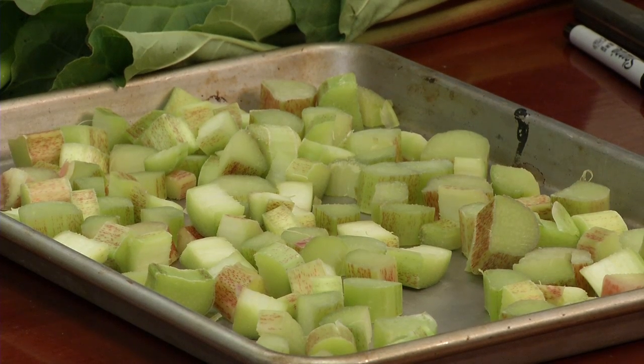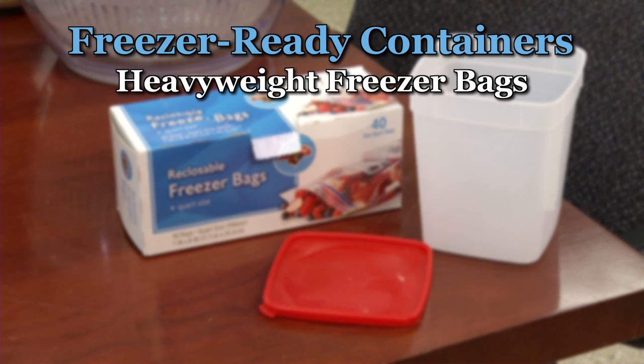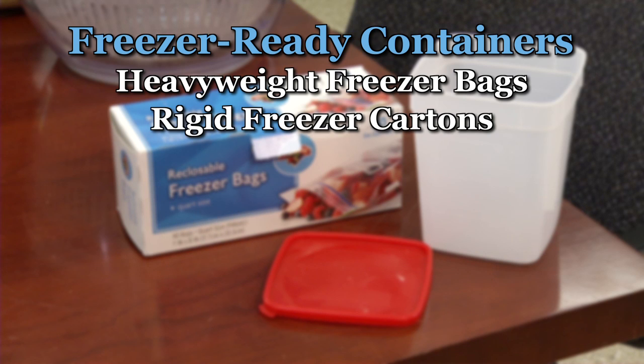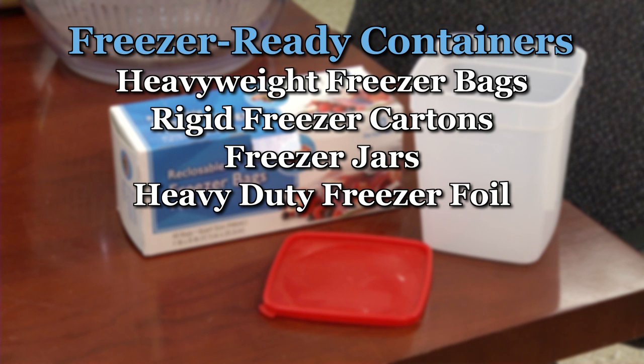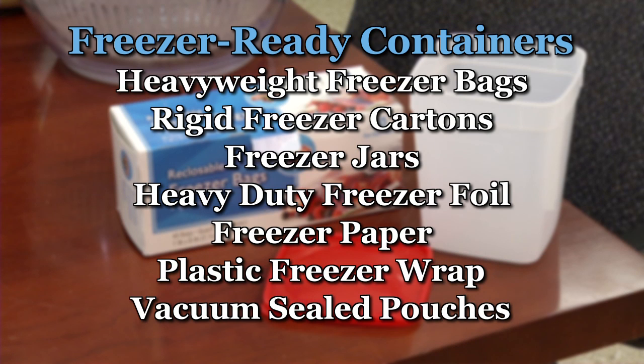When freezing foods, remember to choose packaging designed specifically for freezer storage. Those include plastic heavyweight freezer bags, rigid freezer cartons, freezer jars, heavy-duty freezer foil, freezer paper, plastic freezer wrap, or vacuum seal pouches.